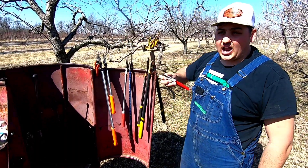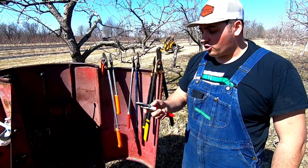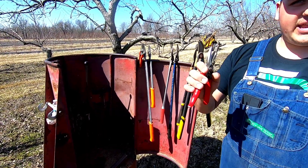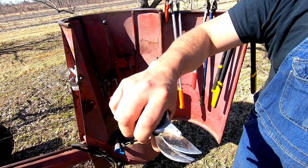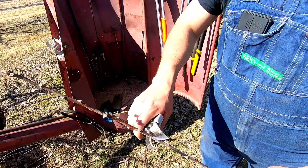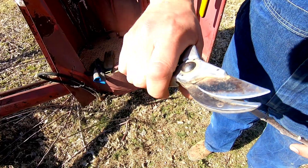Before we get started, there are things to know about pruners in general, whether loppers or hand pruners. The first thing I want to mention is the different types of pruner — it doesn't matter which brand. The most important thing to look for is whether it's a bypass pruner or an anvil pruner. A bypass pruner bypasses the sharp edge and has to cross it to make the cut — let me go ahead and cut this branch here so you can see.